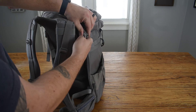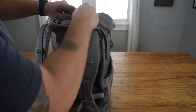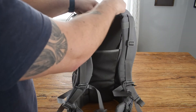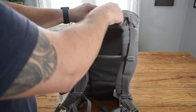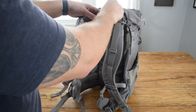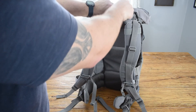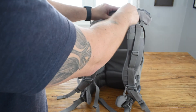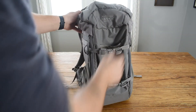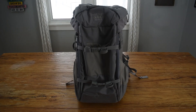It's a great bag, really well constructed, great material. But again, it is limited in its size and capacity, which if you're a tree stand hunter it's a great size for taking up and down in a tree and you can fit everything that you need. I just found comfort-wise it needs a little bit more girth and a little bit more height in the torso for me personally.